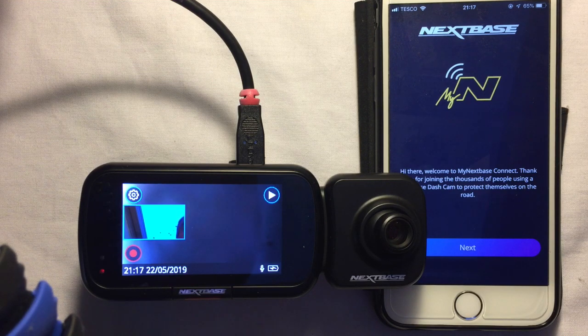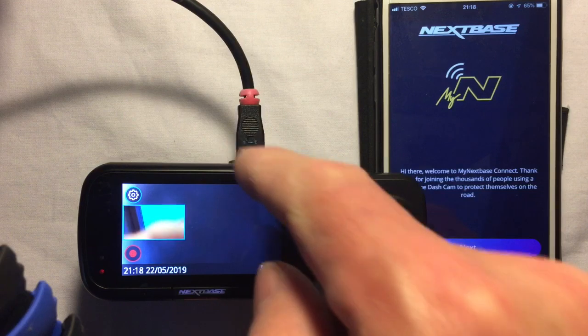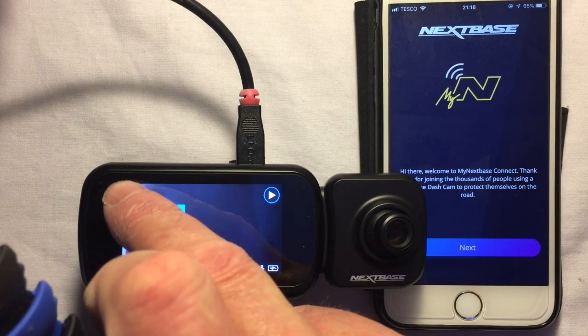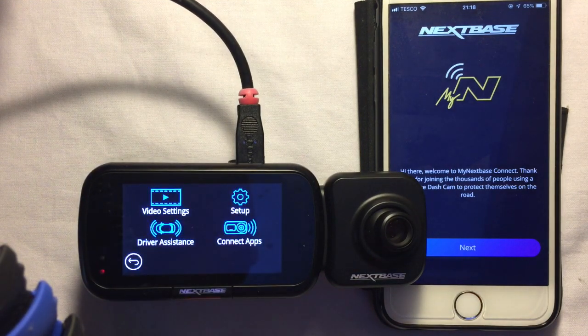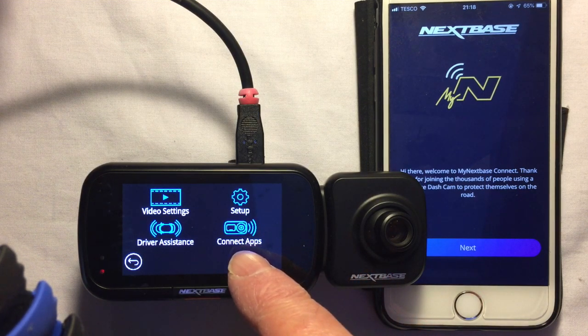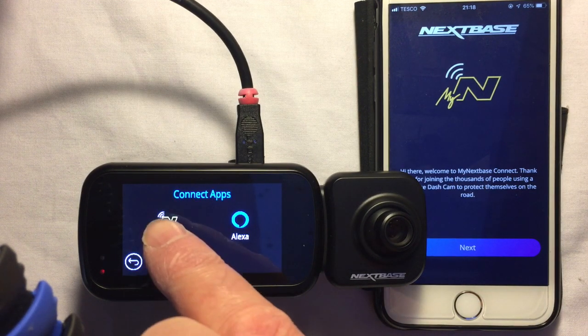I've downloaded and installed it. The camera is powered up by USB and it's not recording at the moment, so I'm going to click the setup button, go to the settings, and navigate to Connect Apps — there we go — and we've got My Nexbase there, so I'll click that on the device first.